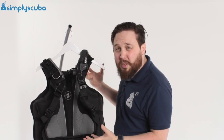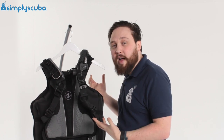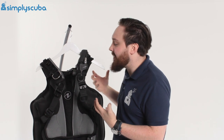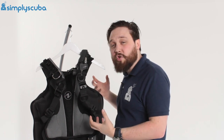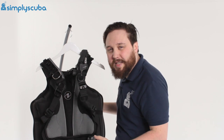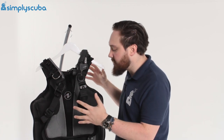It took me about two minutes to put together — very quick and easy — and you can disassemble it as well. All you need is a flat-head screwdriver or a key. Because it's modular, if something goes wrong and you wear out a strap, you can replace just that strap instead of the entire BCD, so it's very economical as a long-term BCD.